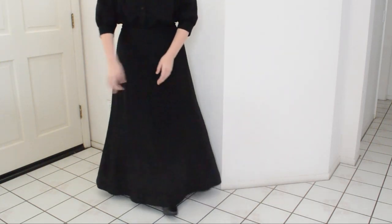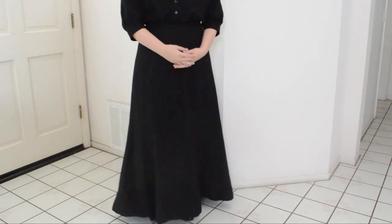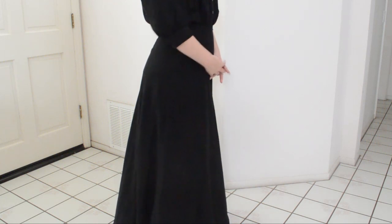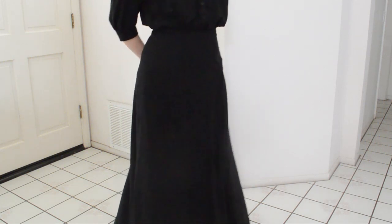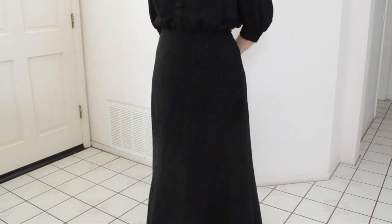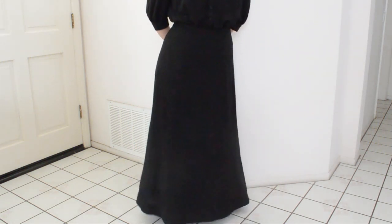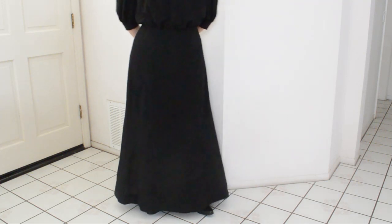Next up is the 1903 trumpet skirt from Truly Victorian. If I'm going to be completely honest about this one, it did come together beautifully. But — and it's a big but — it was complex, and I don't think I'll be making it again in the future. Unless I have dire need of one in another color or fabric.